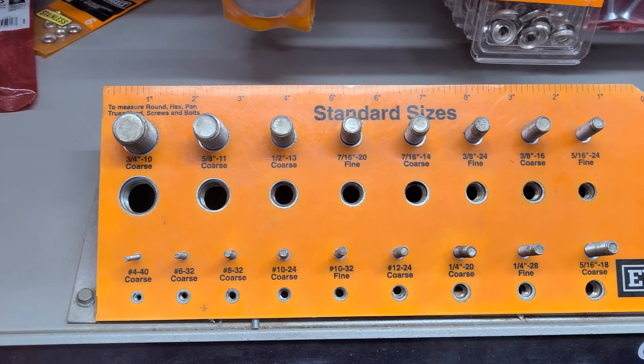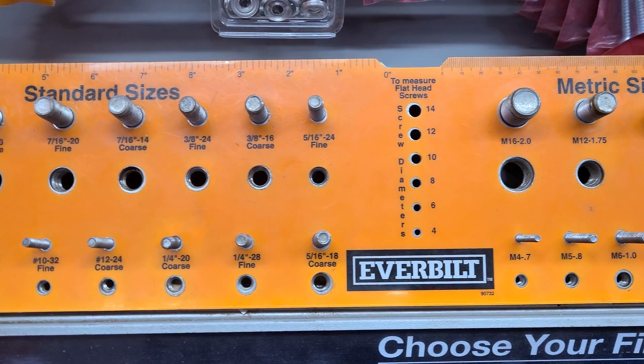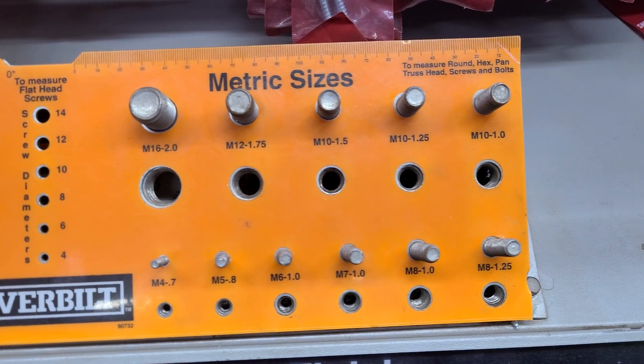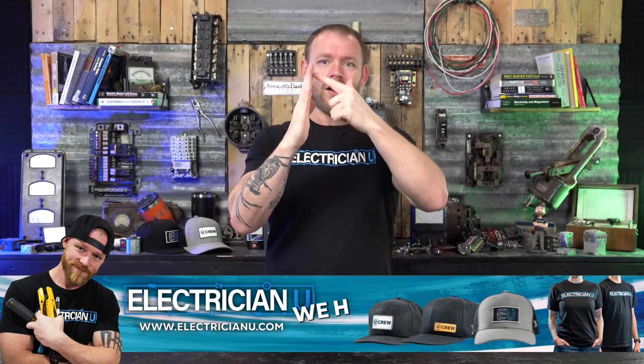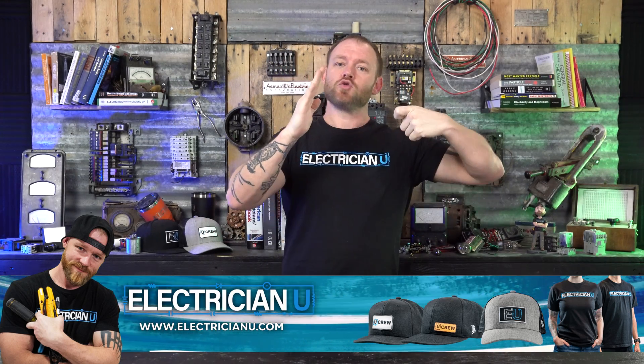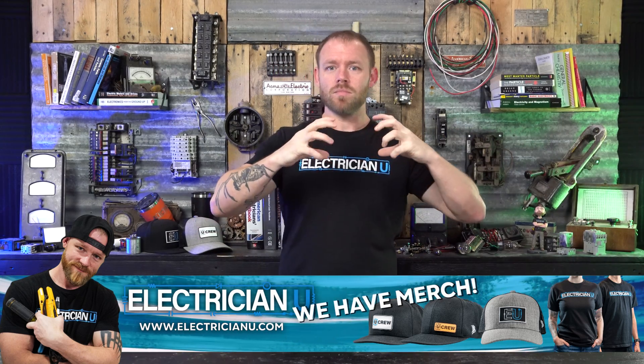Another thing to consider is the gauge. Screws come in different gauges — like 10, 12, or 8 gauge. Understanding gauge means knowing how much meat you want screwing into something. If you're screwing into really flat material, thickness doesn't matter much. But if the material is thick, a thicker gauge creates more surface area of tension when you drill through it, so it's going to stick and adhere better.